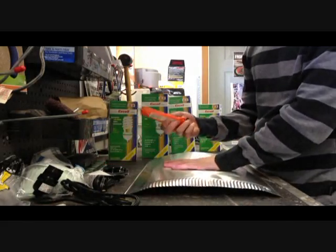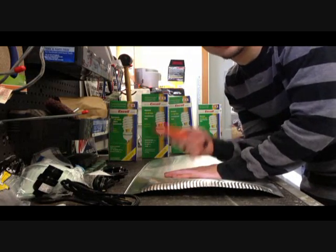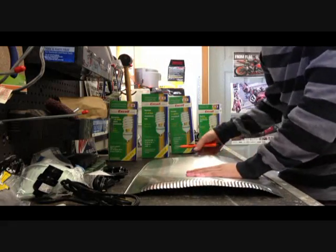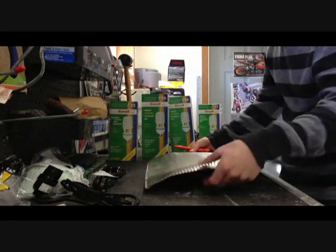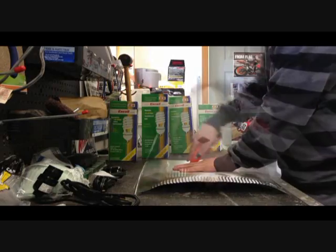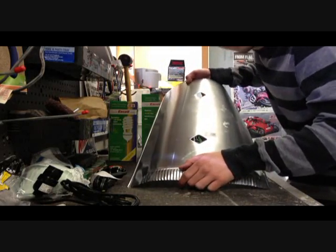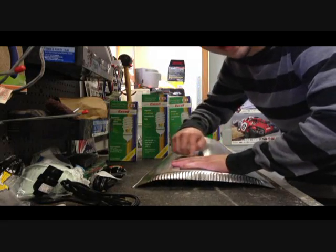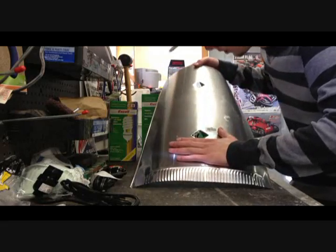Now I'm going to take this razor blade — and if you're a child, just make sure a parent's watching you when you're using a razor blade. I've made two different holes for where I'm going to put my light sockets. You cut out an X and push in the holes, and that's what I did here as you can see.